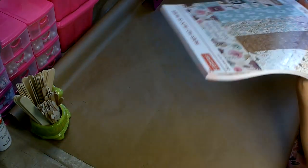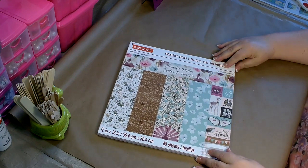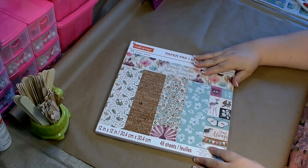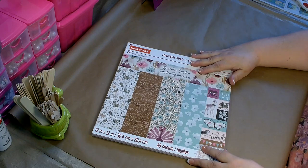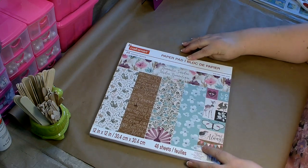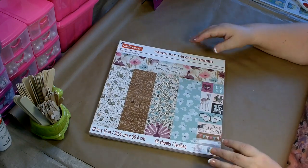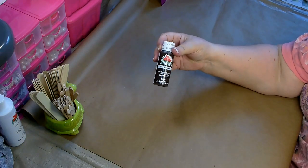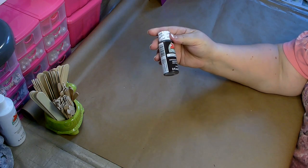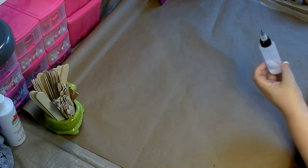The materials you're going to need are some decorative paper. I'm going to be using this pad — it's called Romantic Garden and you can pick it up at Michael's. I got it on sale for $4.99 a book. It's the Craft Smart Paper Pad Romantic Garden; I'll have the SKU number in the description box. You're also going to need Apple Barrel Paint in Burnt Umber from Walmart — a two-ounce bottle is only 50 cents — and a little bit of water to thin it down.